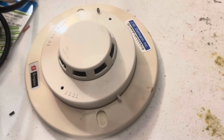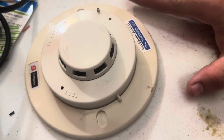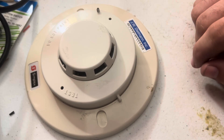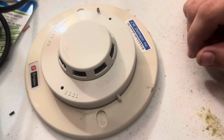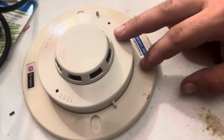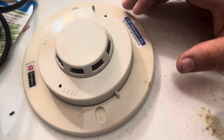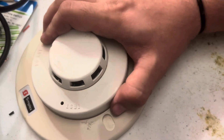Hey y'all, I'm just going to show the basics of a photoelectric smoke detector. This is just me showing how a photoelectric smoke detector works based on my knowledge and experience. This will not cover ionization.